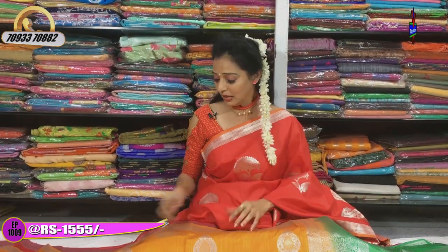The cost is a very reasonable amount — only Rs. 1,555.